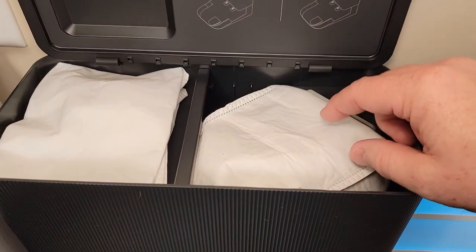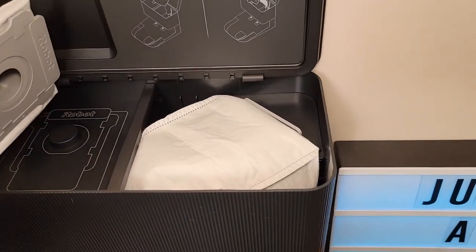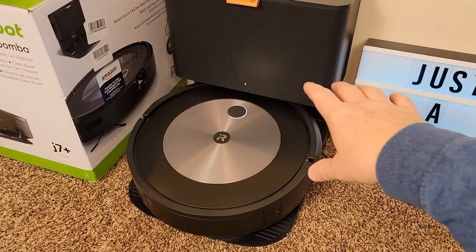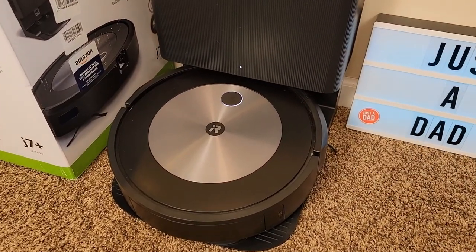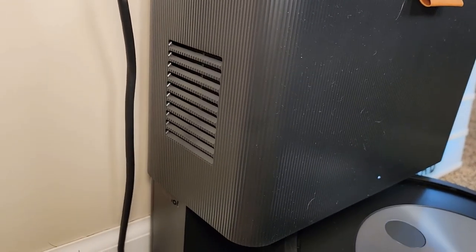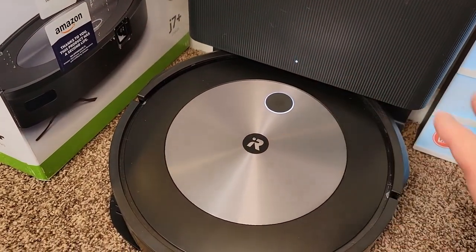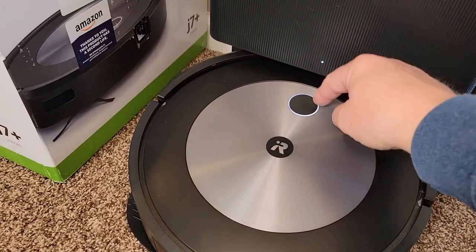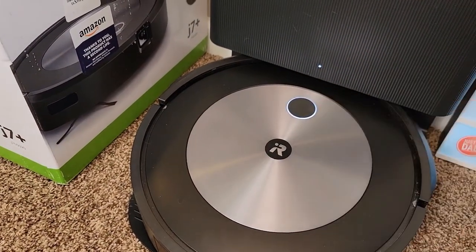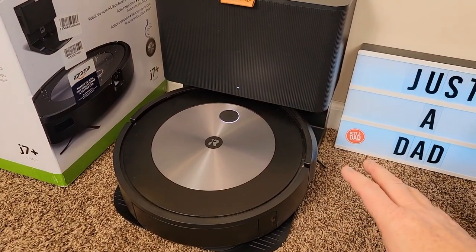I'm going to cut this bag open in a little bit — I've been using it for three weeks and we're going to see how much debris is in there. There's also storage for extra bags. When it docks it charges through these ports. You can see when it docks it comes over and empties the bin — you do get some air coming out the left side when emptying. You can use the app to start cleaning or just press the button once to clean everywhere. Press again to pause, or hold for three seconds to send it home.